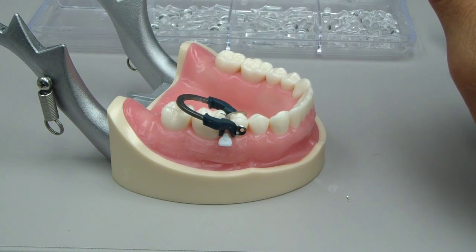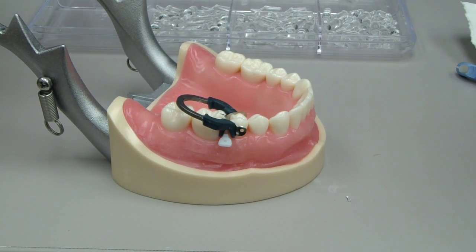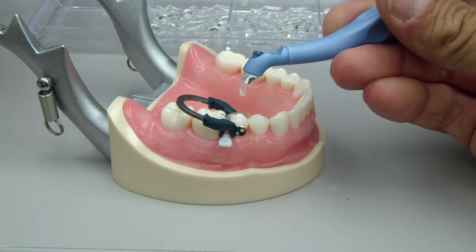Hey folks, Ashley here at AllThingsZentury.com. We're going to talk about class 2 composite restorations and placement with a placement instrument.